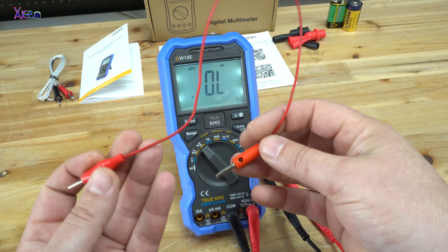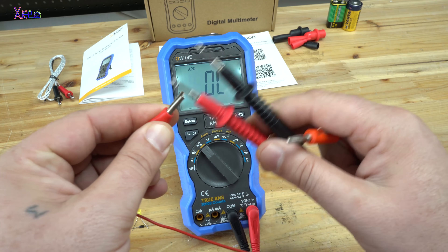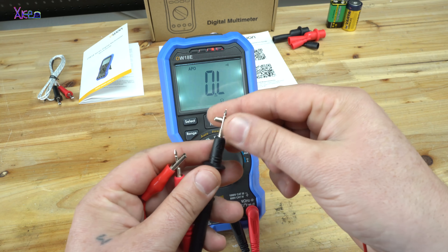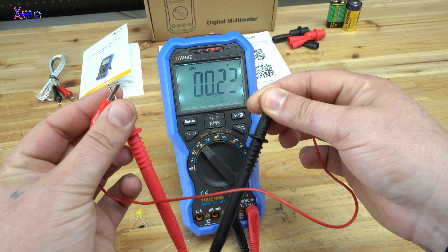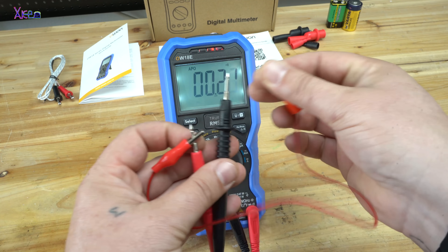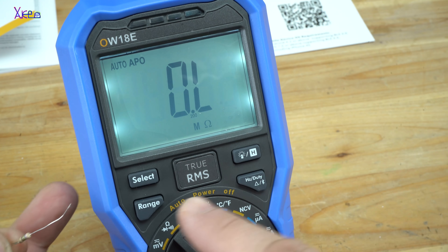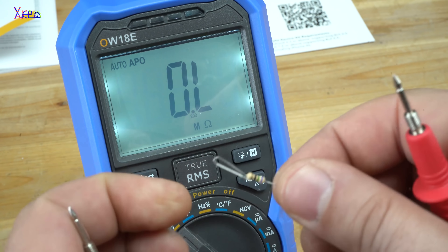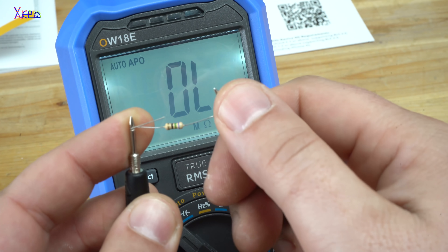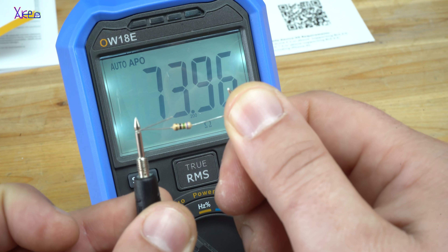If you want to test a wire for continuity — does it work? — select continuity. It will beep and show the resistance of the wire. Let's also test the resistor. You can select auto, place one end of the probes like this and the other here: 74 ohms. The resistor is fine.